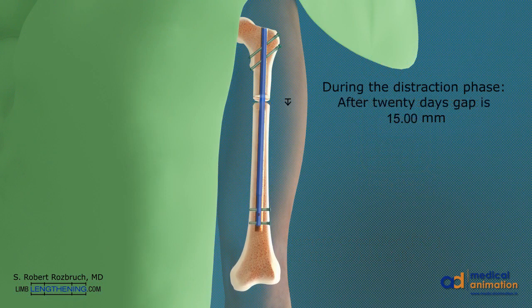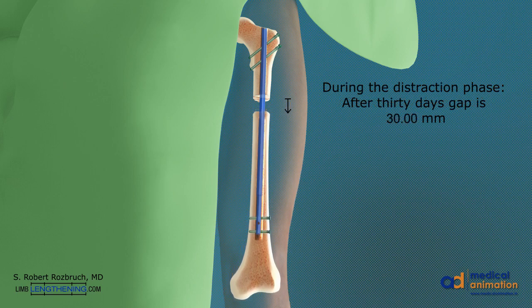After 20 days, there is 20 millimeters of length added. After 30 days, 30 millimeters or one and a quarter inches of length is added. This can be progressed up to eight centimeters as needed.